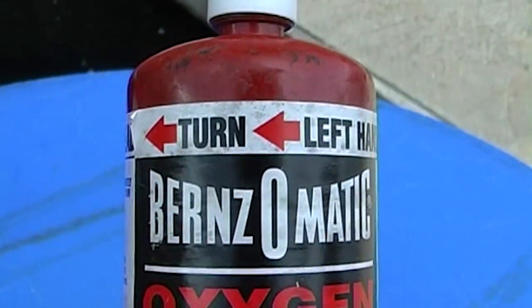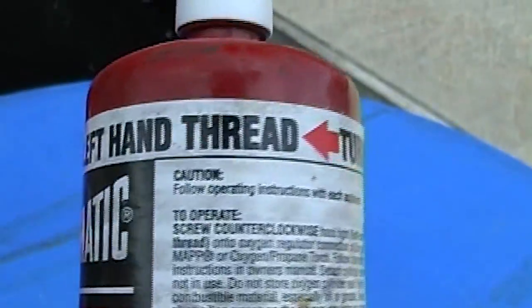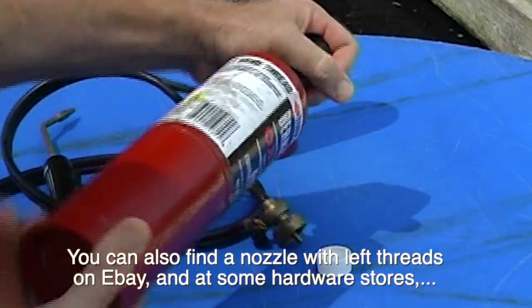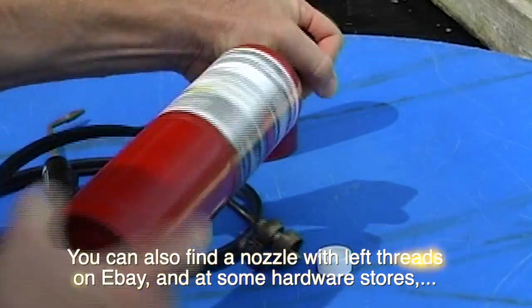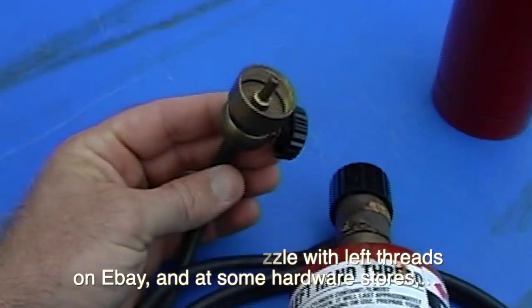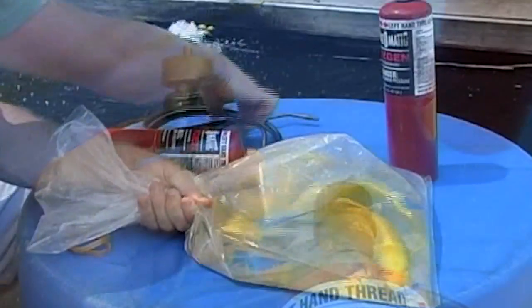It looks simple enough to just buy the oxygen container. The trick though is the oxygen container has left-tightening threads, so you have to buy the kit to get the nozzle that screws onto the oxygen container. Just leave the MAP gas nozzle blank and use the oxygen container to fill your bags.